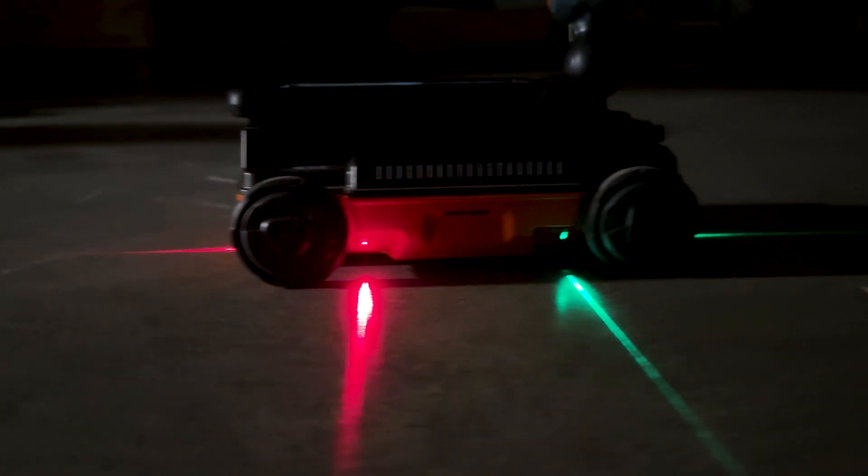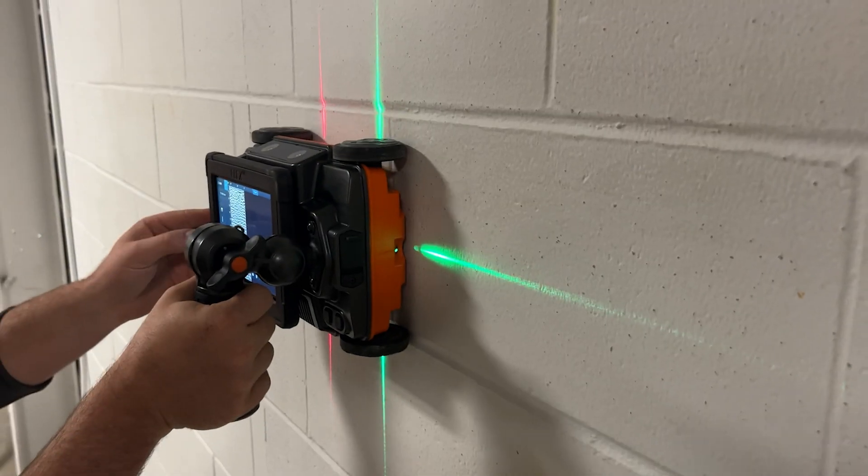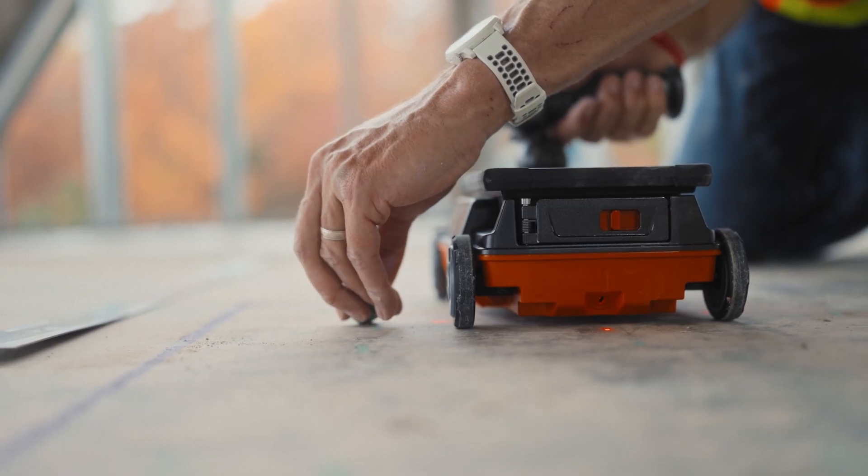The six guide lasers — three for the normal antenna and three for the cross-polarized antenna — make it easy to mark objects with pinpoint accuracy.